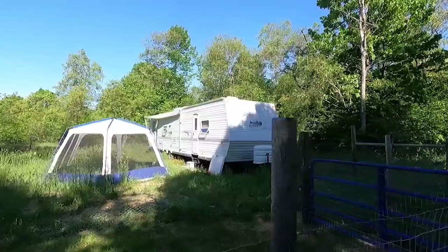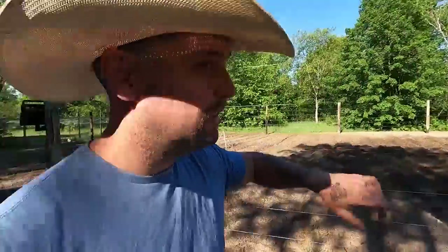We gotta have some kind of power for the camper, but the problem is the camper's over there and the well's over there. Ideally we need to be able to start power from inside the camper to run the well to get water to the camper.